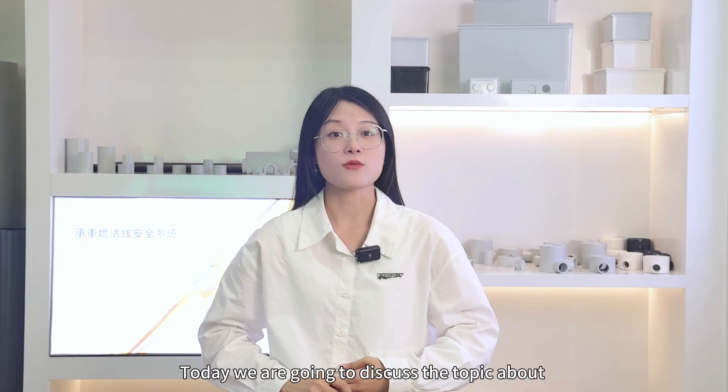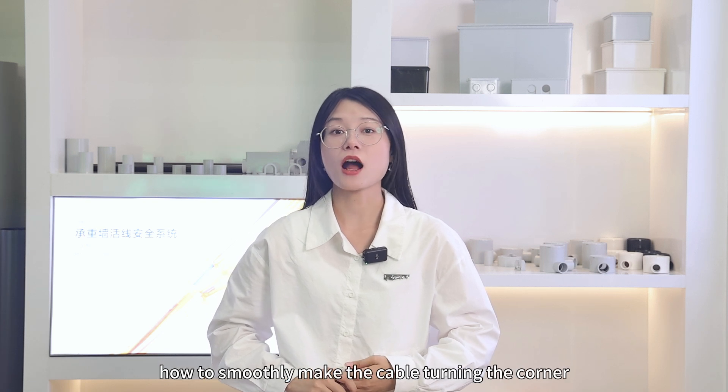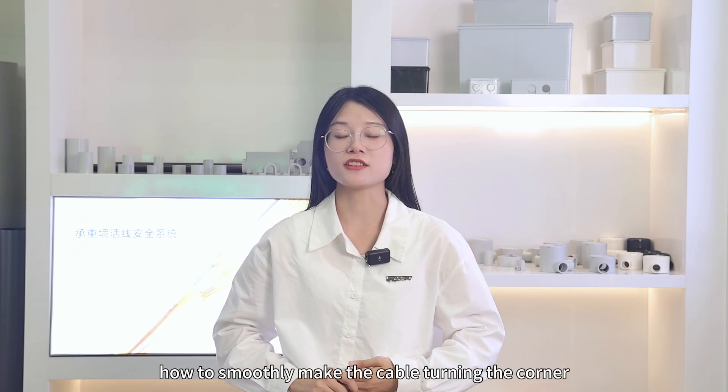Welcome back to Citrus channel. Today we are going to discuss how to smoothly make the cable turn the corner.